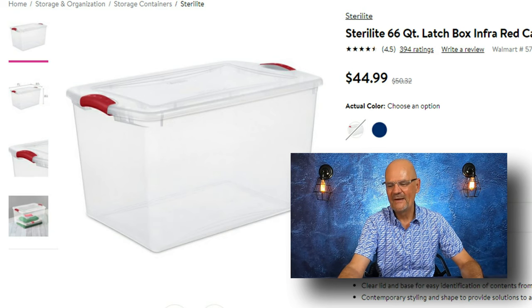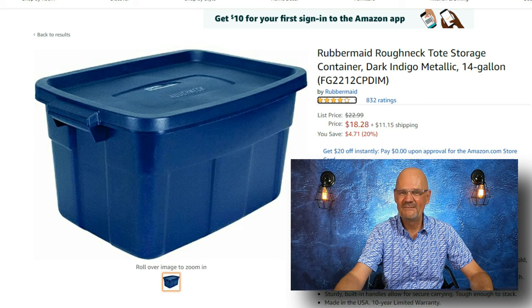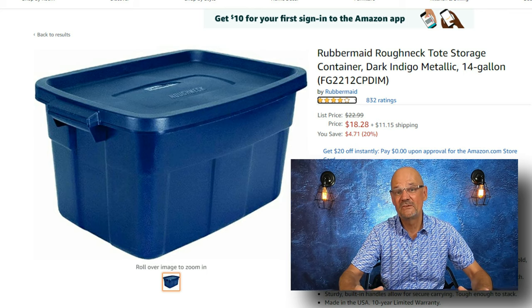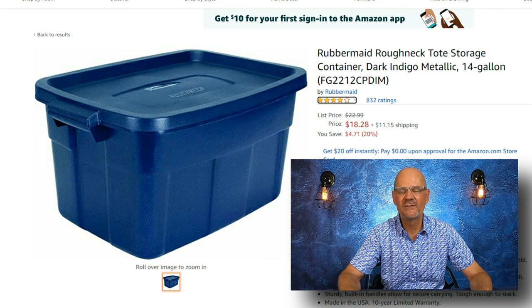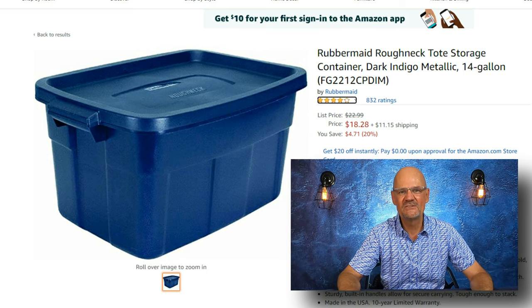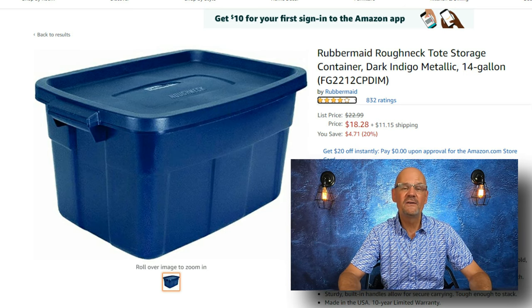My favorite answer is: all of my items are stored in Rubbermaid bins. Have you ever purchased a Rubbermaid bin? Do you know how much they cost? A Rubbermaid bin costs anywhere between $15 and $45. And again, you have to have the shelving to put those bins on. So if you buy 10 Rubbermaid bins at Walmart and pay $25 for each one, that's $250 — plus shelving at around $100, so now you have $350 invested to store 10 bins.